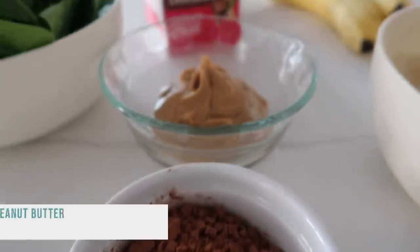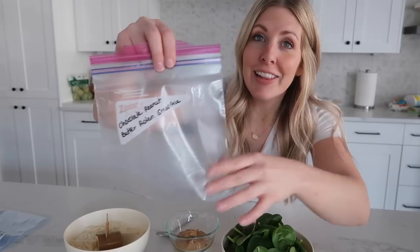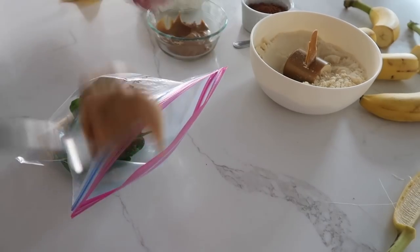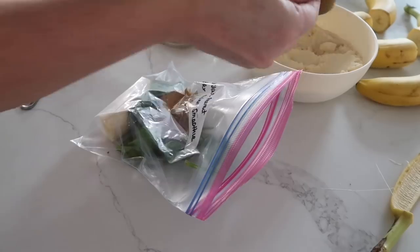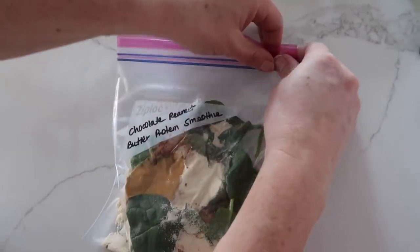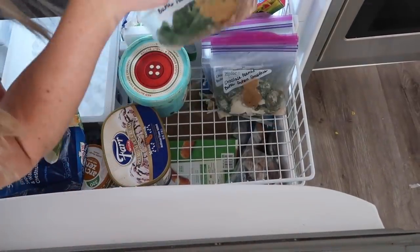The next meal I'm making is a chocolate peanut butter protein smoothie. I like to get my baggies all prepped and ready with the name of the smoothie. Start with half a banana, about half a cup of spinach, about a tablespoon of peanut butter, one tablespoon of cocoa, and one scoop of your favorite protein powder. Get the air out and zip it up. Repeat five more times so you're making six smoothie bags total, then stick them in the freezer where you can easily grab them in the morning.